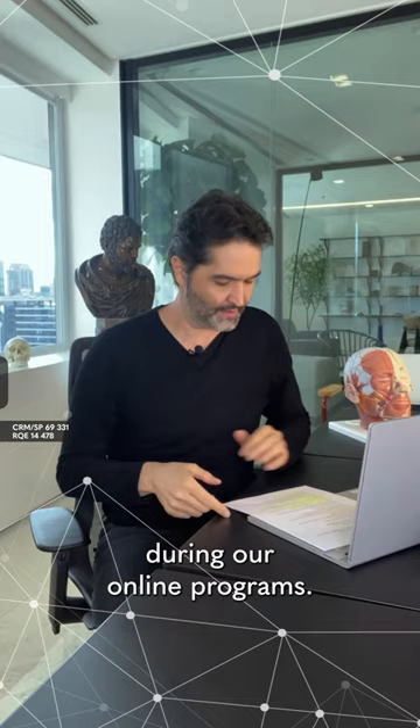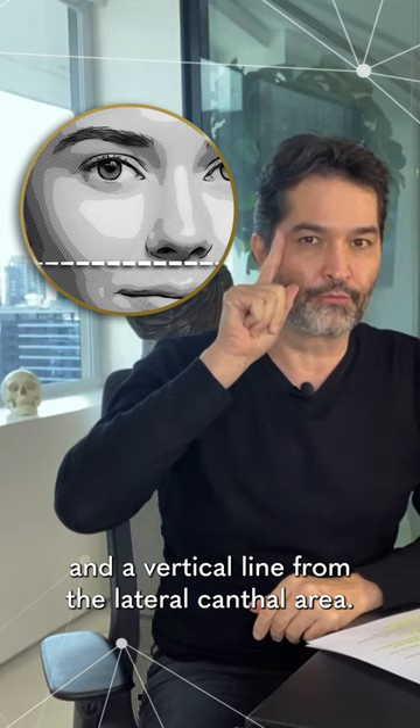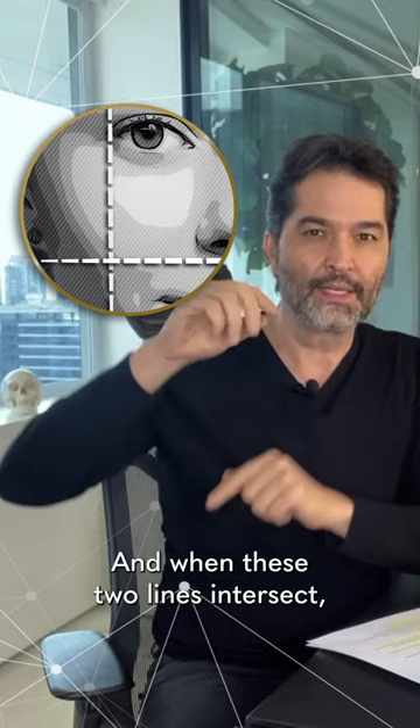What's the best entry point to correct the sooth? Easy! You put in a horizontal line at the base of the nose and you grab a vertical line from the lateral frontal area, and when these two lines intersect, this is a good entry point to treat the sooth.